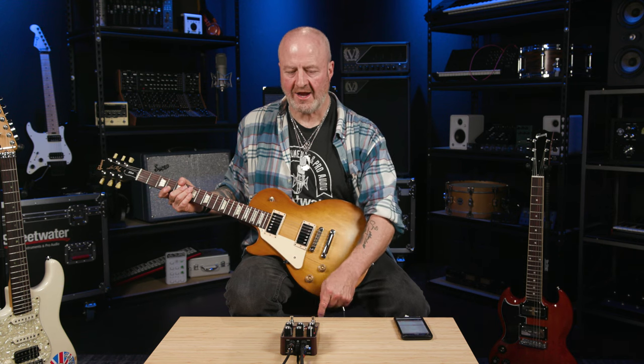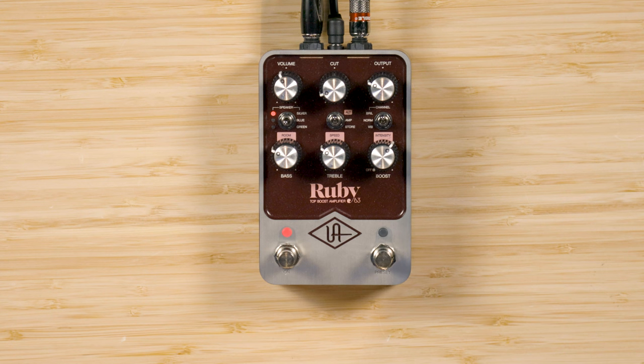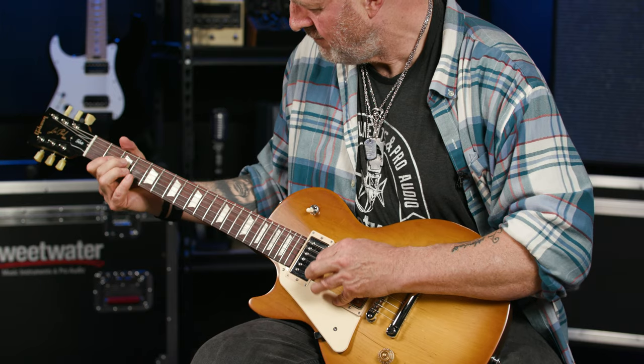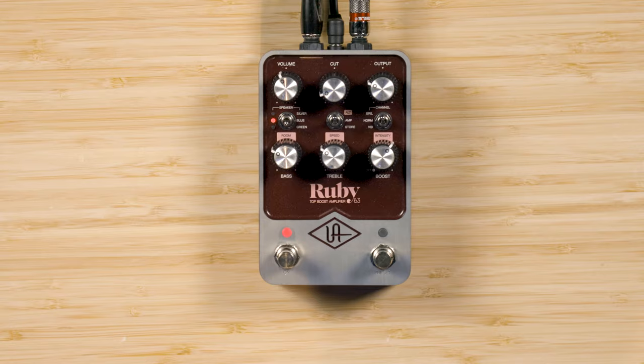As you may well expect if you're an AC30 fanatic, the Ruby boasts three channels — namely Brilliant, Normal, and Vibrato — selectable via a mini-toggle switch, this one right here. The pedal also has three speaker options, also selectable via a mini-toggle switch on the left. The first speaker option is Silver, which emulates a rare 15-watt Celestian Silver Bulldog. The middle one is labeled Blue, and as you'd expect, it's a model of the original AC30 speaker, the tried, tested, legendary Blue Bulldog.